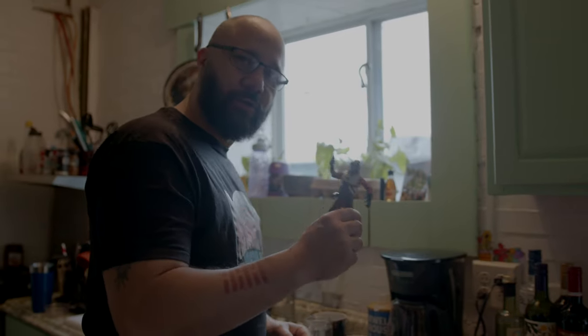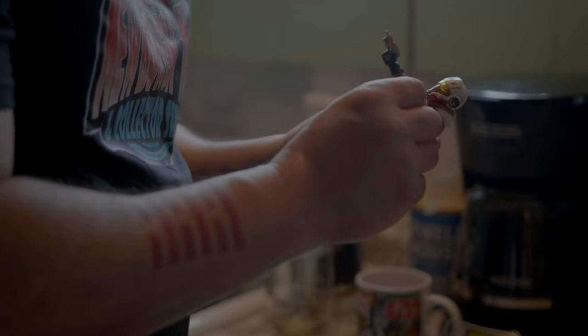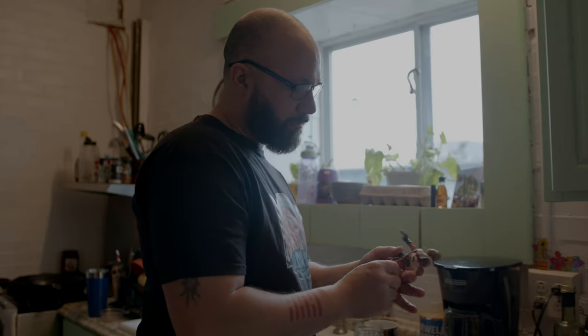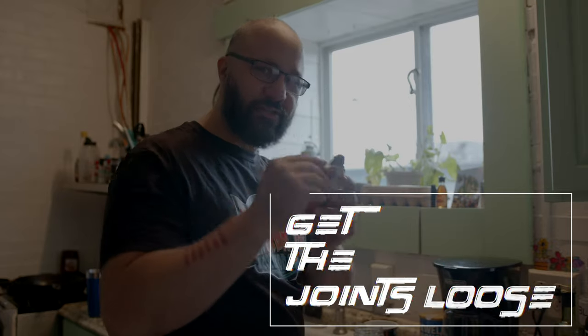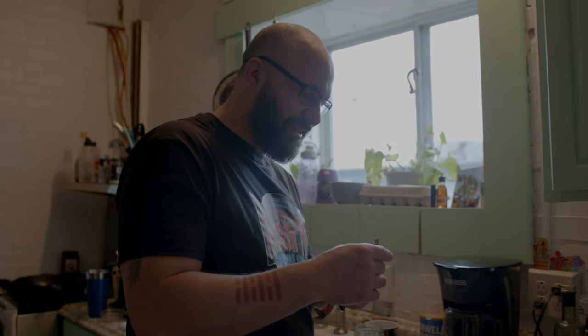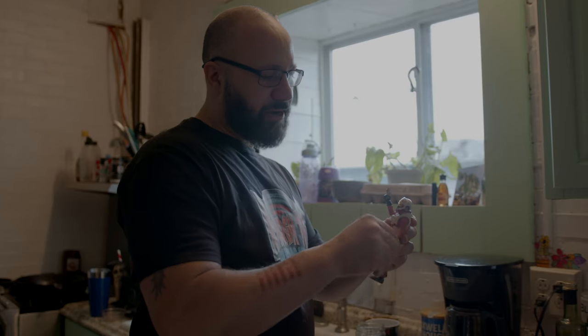I'm gonna show you what to do with this guy right now. His limbs are pretty smooth — that's another tip: if you bust out a figure and he's been in the cold, get a blow dryer, get these joints nice and loose. This guy's actually kind of cool. What the hell is your name, Asty? What a name — who came up with that? Freaking aliens, man.